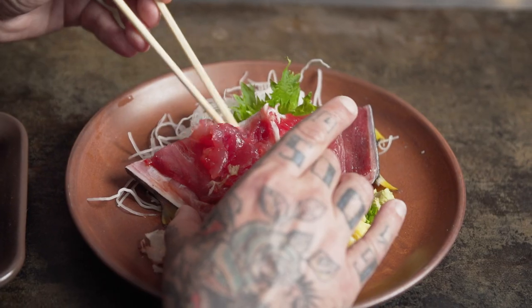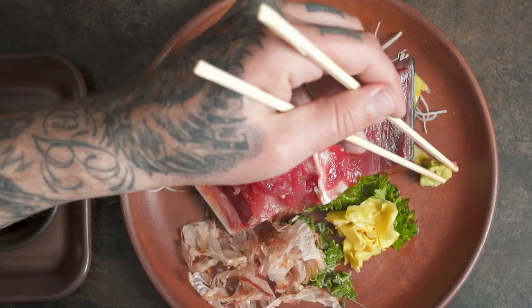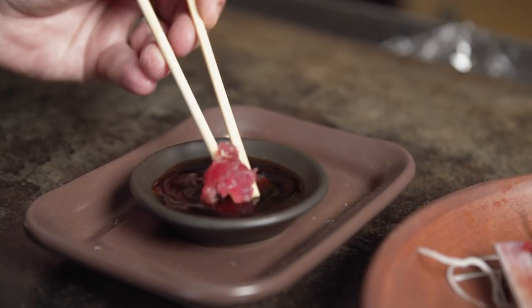You can serve these with chopsticks to scrape off the sashimi from the bones. It's a way to spark a great conversation about sustainability and how to use underutilized parts of this fish.